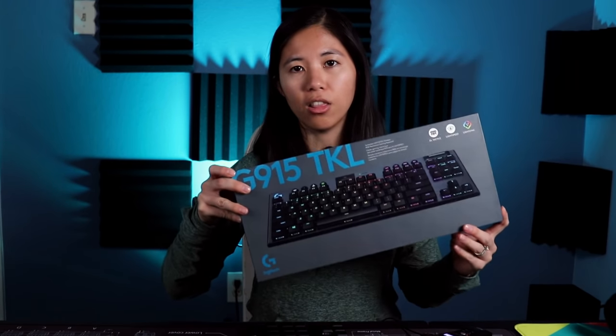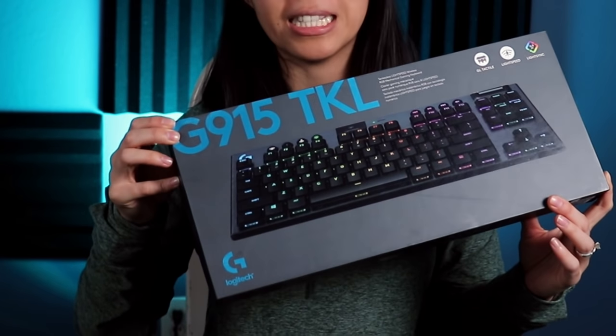Welcome back to the channel. Today we're reviewing a gaming keyboard - the Logitech G915 TKL Lightspeed Wireless Low Profile Gaming Keyboard. It costs a ton of money. We saw it at Best Buy on sale at around $180; the original price is $220, so we copped it and said let's take a look.